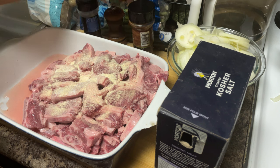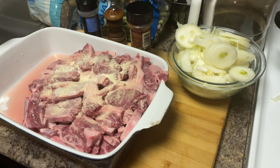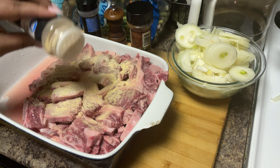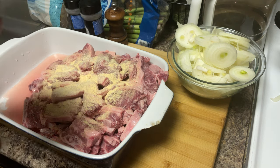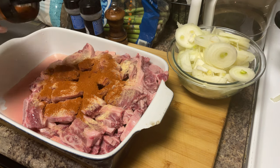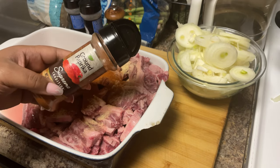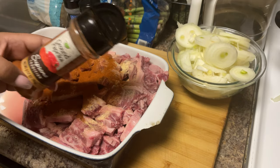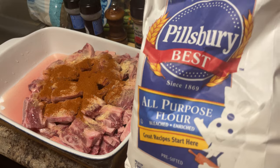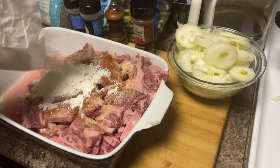Me and mom are doing a collab video today. Don't forget a little bit of flour too. This flour is for color — you're gonna have your beef stock coming in, and at the end it's going to have that nice rich color you want. If you get nice and sticky, you don't even need to do an extra step. Let's do everything right in this pot.